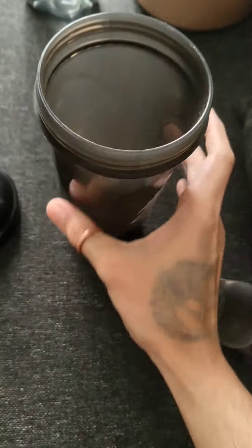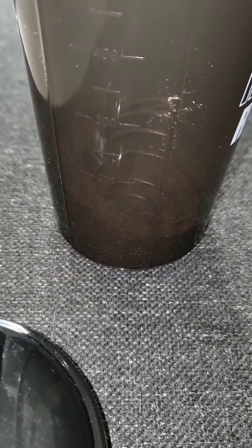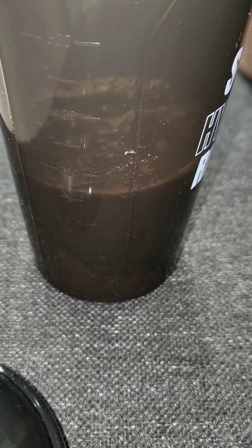Simply add 250ml water. If you want to add more, then add more. But I think Muscle Blaze is very sweet, so I add 250ml water. And if I add less, it will be drinkable. That's it — 250ml.